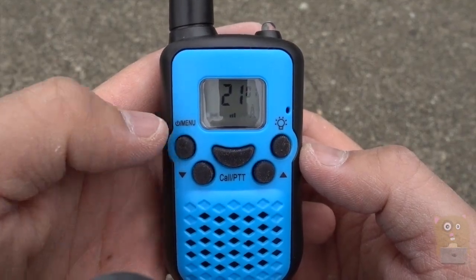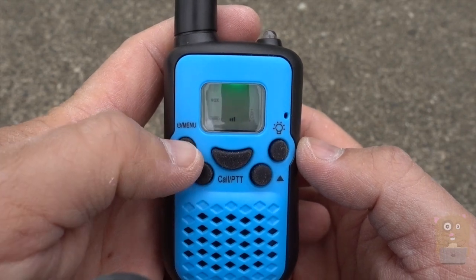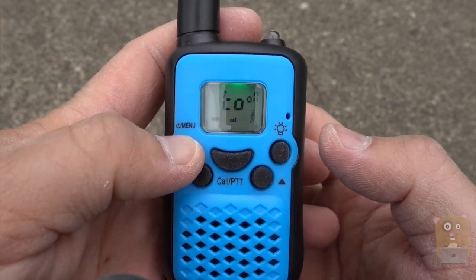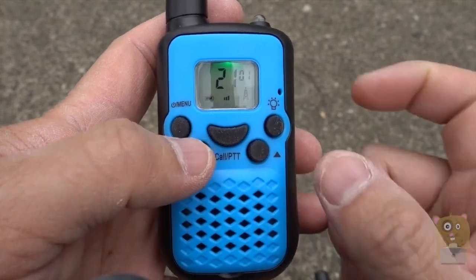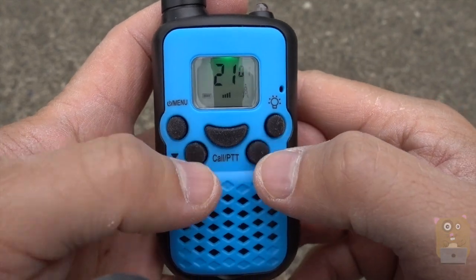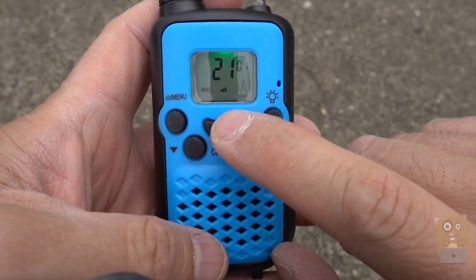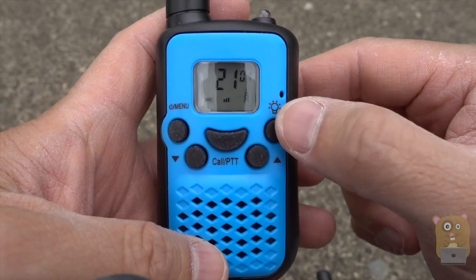Here's a closer look, starting from the left. Got the power, also the menu button. I'm going to cycle through this — we got the channel, the sub-channels, Vox, and low power. Then here I can adjust the volume; the volume bar is right over here. Here's the push-to-talk or call button, volume up, and the light I showed earlier.